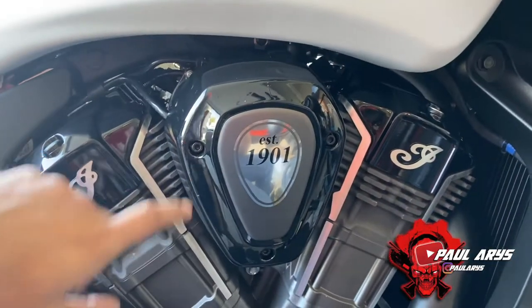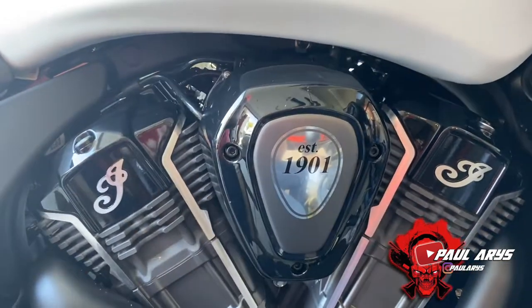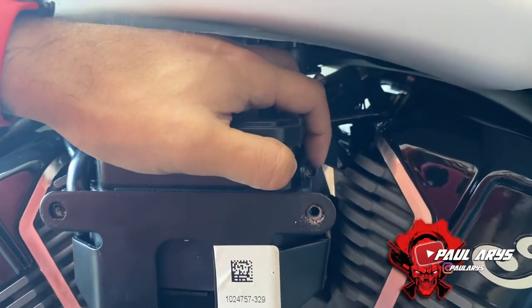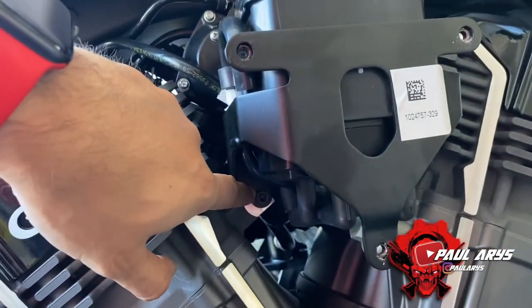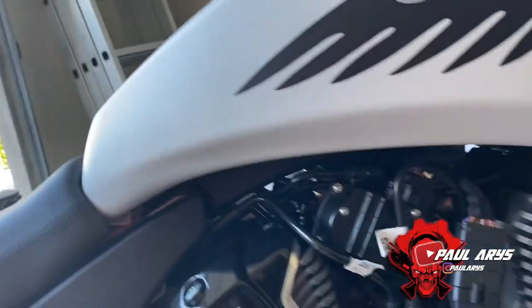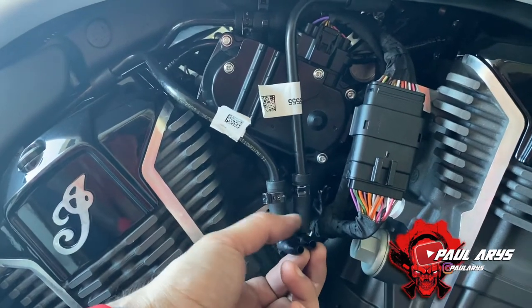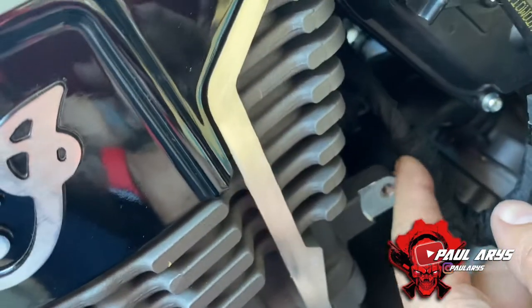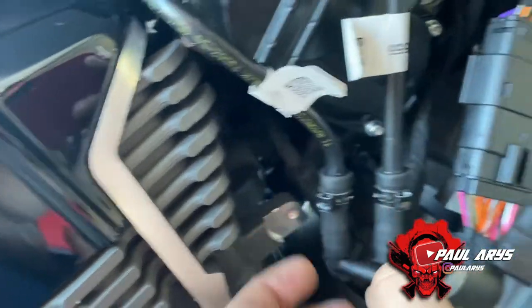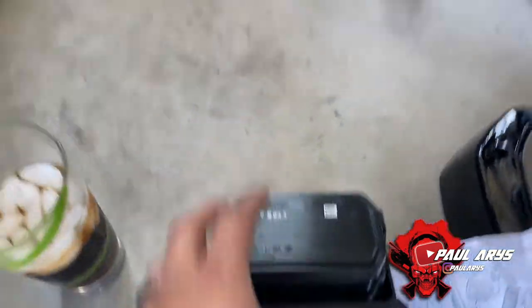Step one is removing the cover by unscrewing these three screws and taking the cover off. Near the canister there's one screw there, another at the bottom, and one more here — remove those three. Once you remove the canister with the bracket, remove the two little connectors attached to the hose and cut the zip tie. There's also a white tab switch on the back that you need to disconnect in order to remove it.